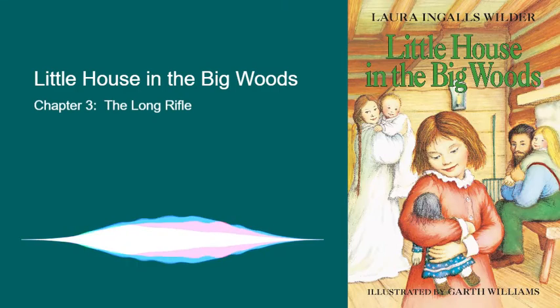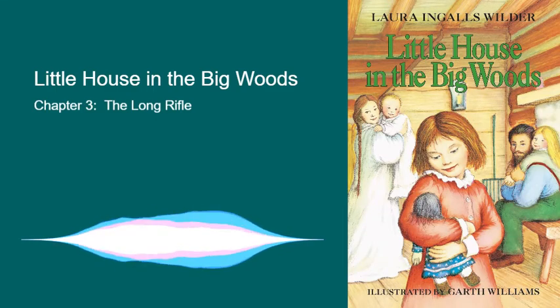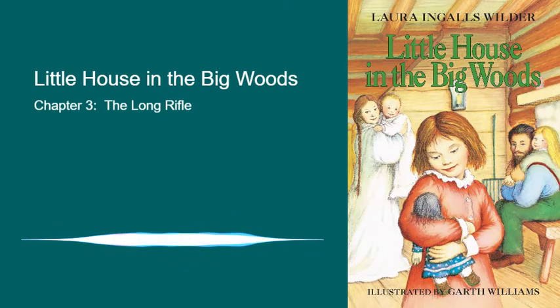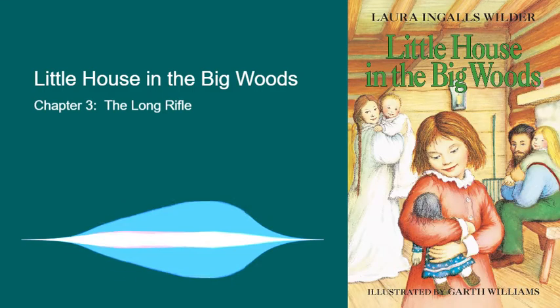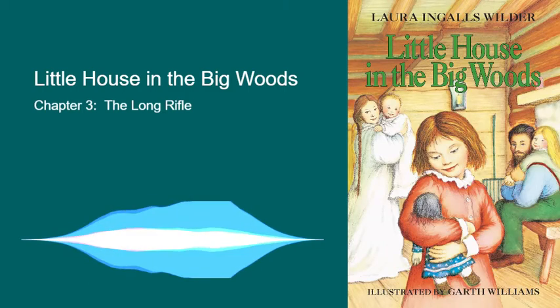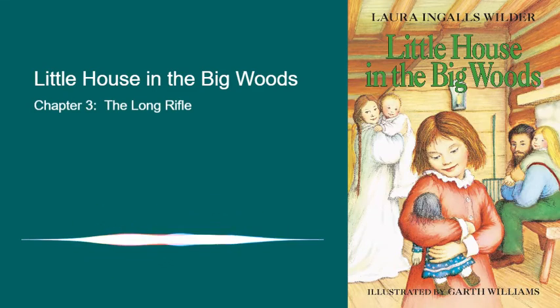But Laura and Mary were never afraid when Pa went alone into the big woods. They knew he could always kill bears and panthers with the first shot. After the bullets were made and the gun was loaded, came storytelling time. "Tell us about the voice in the woods," Laura would beg him. Pa crinkled up his eyes at her. "Oh no," he said. "You don't want to hear about the time I was a naughty little boy." "Oh yes, we do. We do," Laura and Mary said. So Pa began.